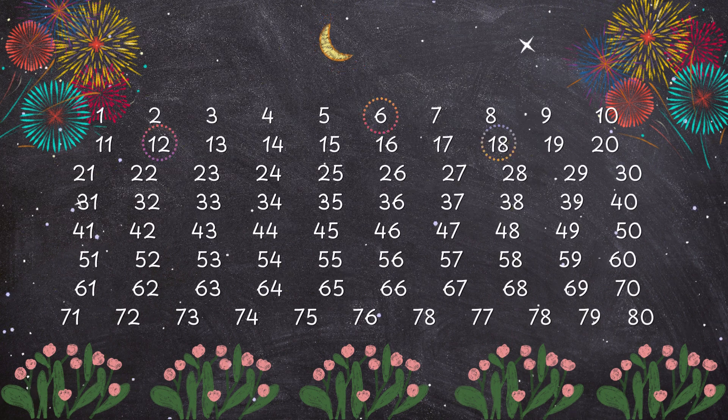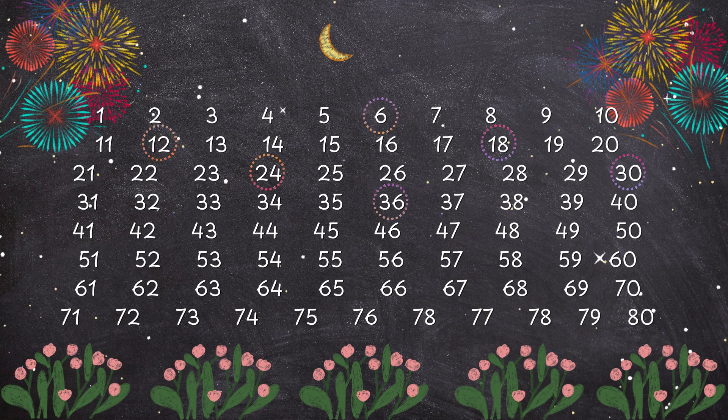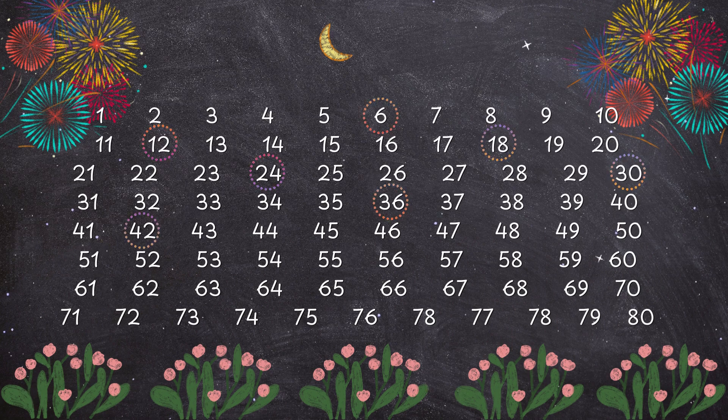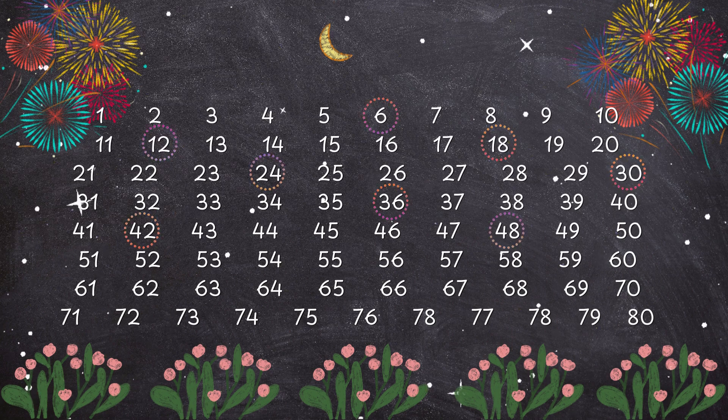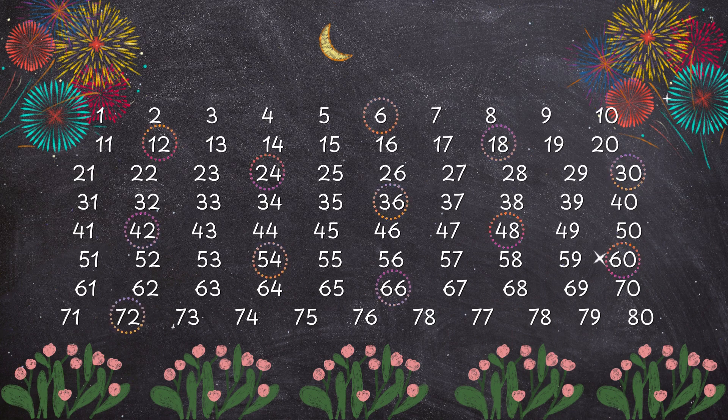6, 12, 18, 24, 30, 36, 42, 48, 54, 60, 66, 72.